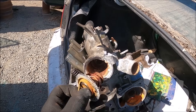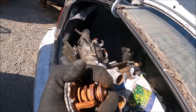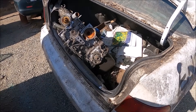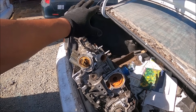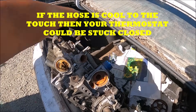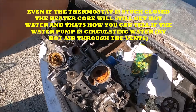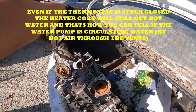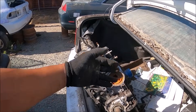Remember, the thermostat doesn't open up until 180-plus degrees Fahrenheit. When it does, there's a wax seal in here that starts to melt, and it allows this to open up and allow coolant flow so the heat can be dissipated by the radiator. So if your engine is overheating and you put your hand on this upper hose and it's cool, that means there's blockage — it's bypassing this area. If it's sealed shut, the whole system is blocked and coolant keeps cycling through the bypass back into the engine, staying hot because it's not being cooled by the radiator.